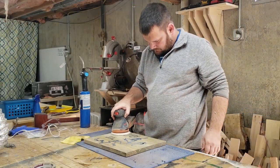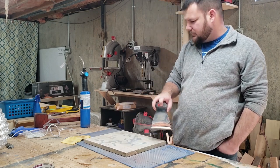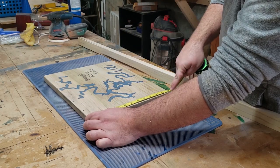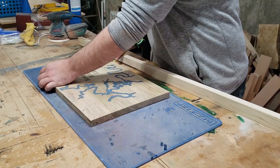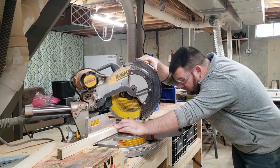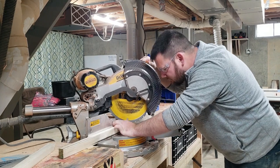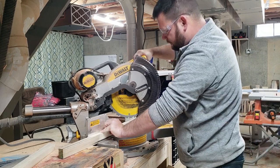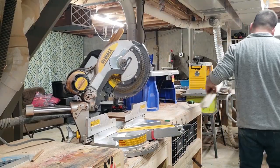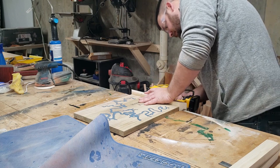The next step is to sand, sand, and more sanding. I already had some poplar trim pieces in the shop, so I decided to use those for the frame — all I had to do was cut them to size. Once I got all the pieces cut to size, I used my cordless nailer to attach the trim pieces.